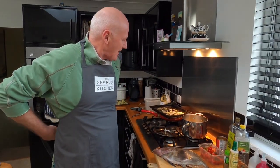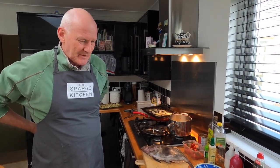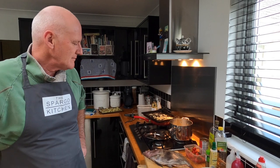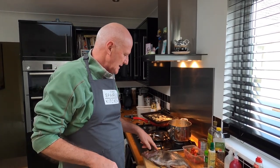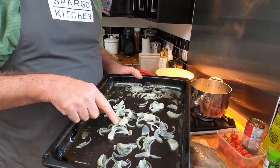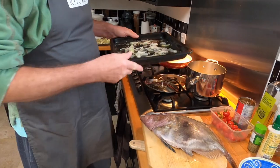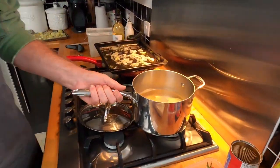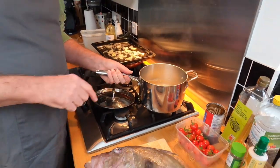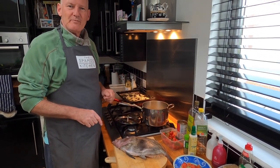Two magnificent fish. So I'm going to bake one whole and fillet the other one, pan fry that with some mushrooms and orange segments in a white wine cream sauce. This one I'm just going to trim up, take the head off, and then bake it in this tray. I've just softened some onion in a little olive oil and butter to give the onion a head start. And in this pan I've got some long salad potatoes which I've quartered — they've just had 10 minutes, I'm going to drain them and add them to that, and then we'll bake the fish.